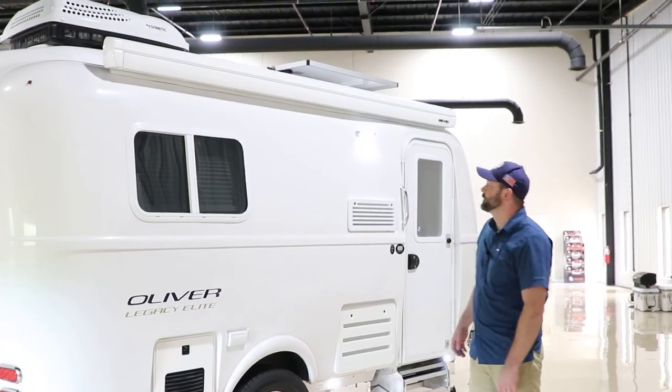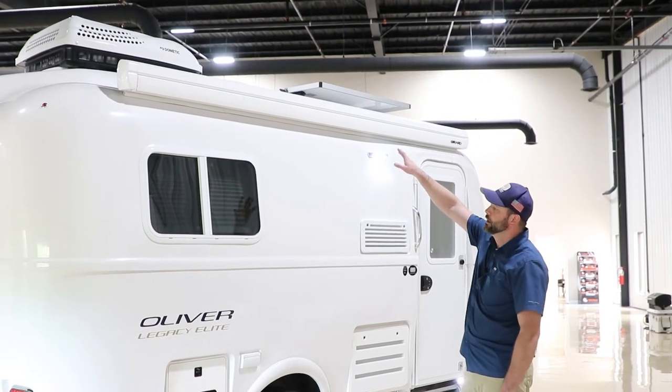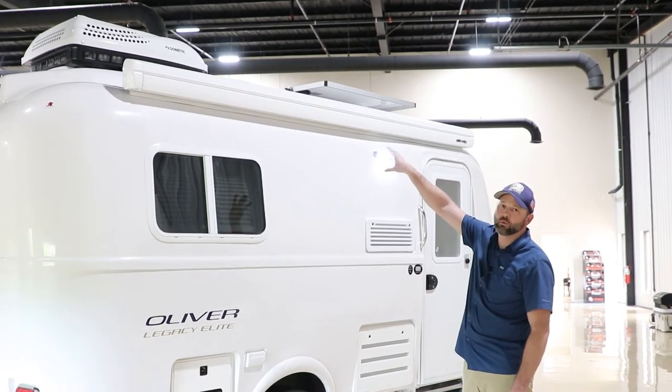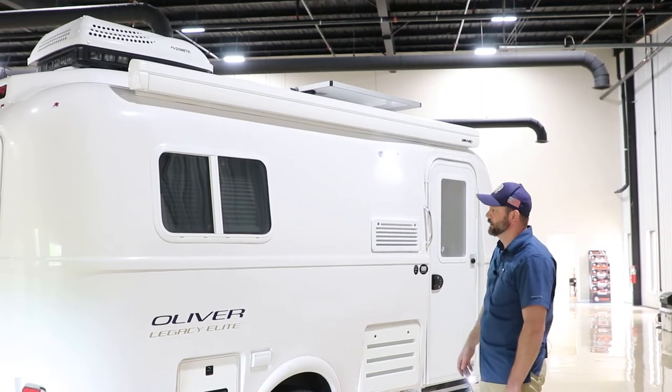On the curb side, up top we have the Girard electric awning. On the Elite, we can only install one awning — it does not have the ability to add the optional secondary awning like the Elite 2.